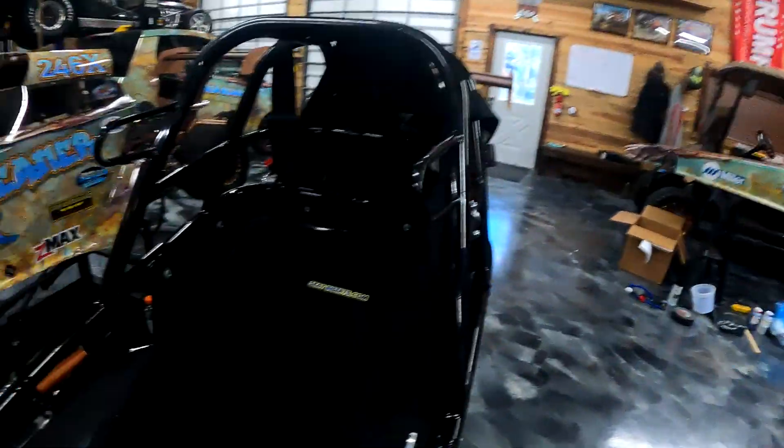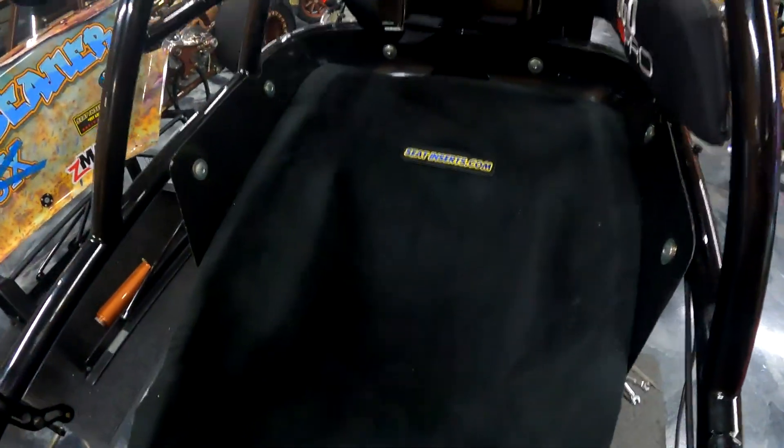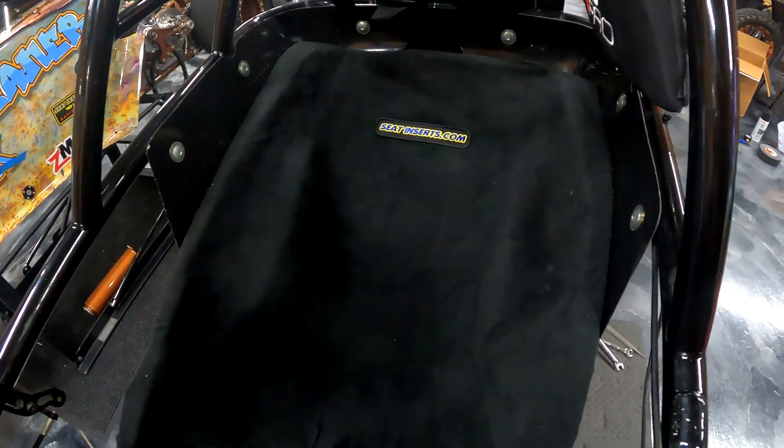Here I am, I just wanted to show you a quick video of the seat inserts. I would like to give a big shout out to Mary and Jeff Garvin for the seat insert — thank you very much. Right here is my new seat insert, we made it today.